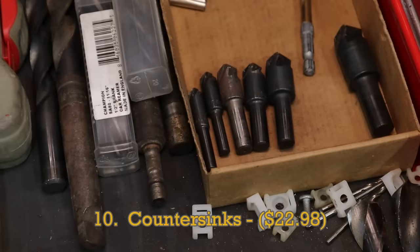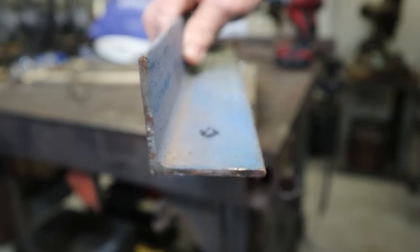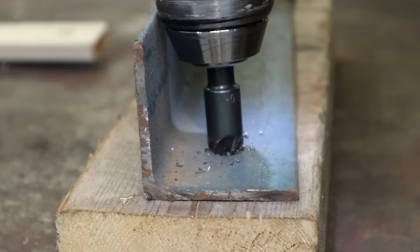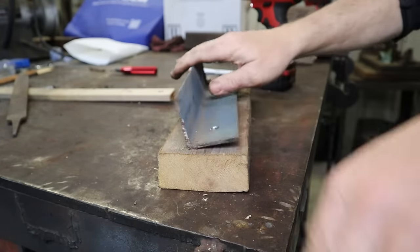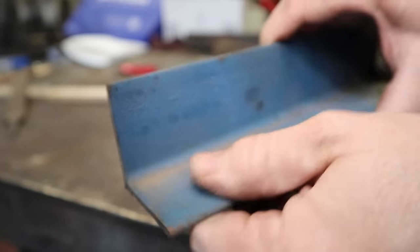Here's another one I had never heard of or used until I worked at that tool and die shop. The seasoned machinist wouldn't approve of any bored holes that hadn't been properly chamfered with a countersink. This is one of those things that isn't always completely necessary, but it really separates the guys that pay attention to detail from those that just say 'good enough.' If you're about details, then you should have a full set of countersinks in your toolbox.